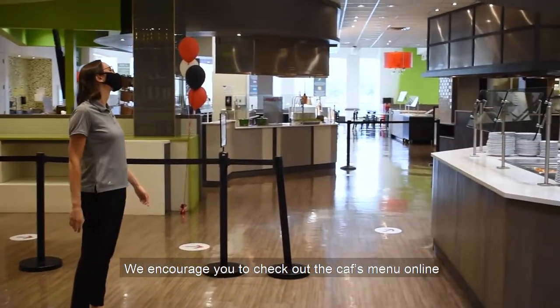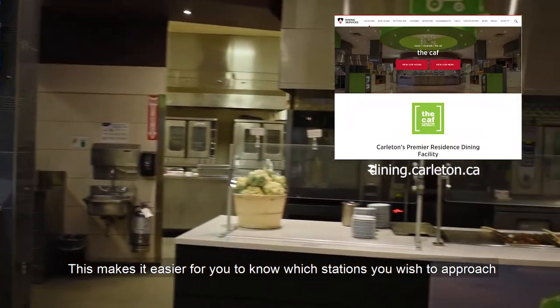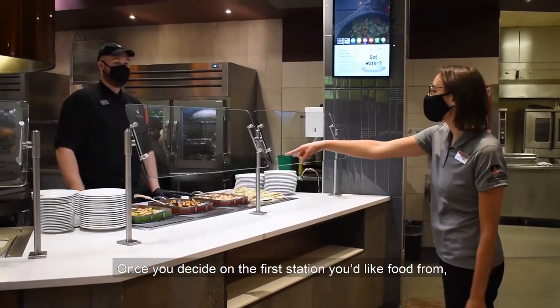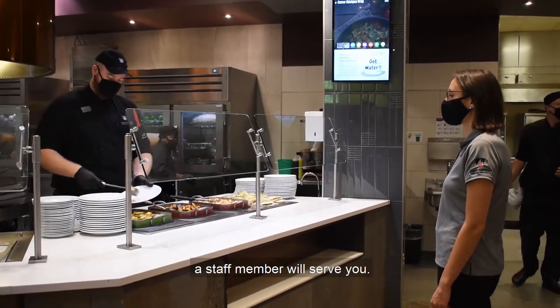We encourage you to check out the CAF's menu online on Campus Dish before coming in to eat. This makes it easier for you to know which stations you wish to approach, and keeps the lines moving more quickly. Once you decide on the first station you'd like food from, a staff member will serve you.